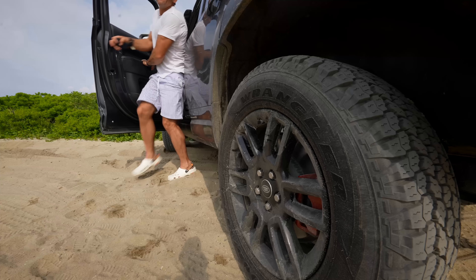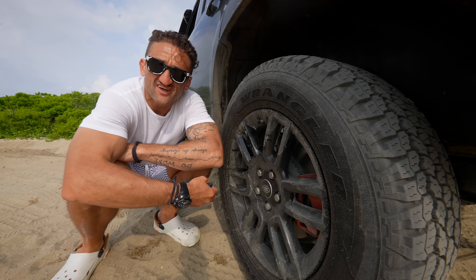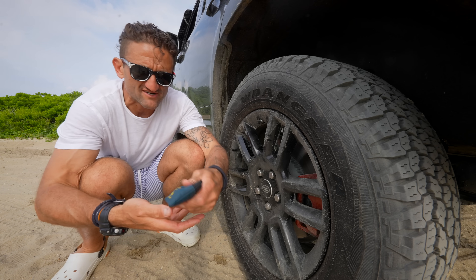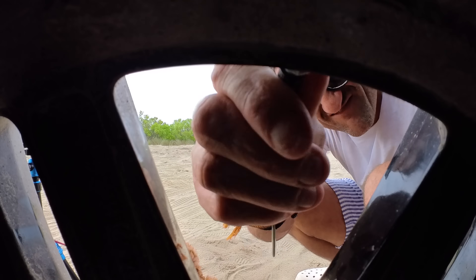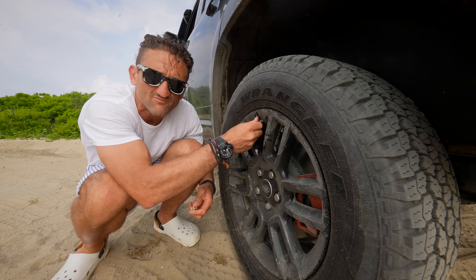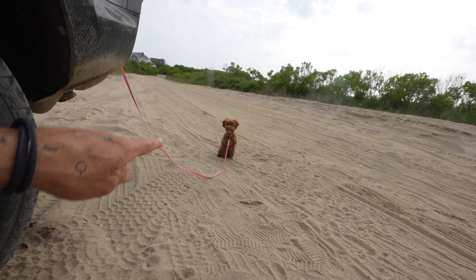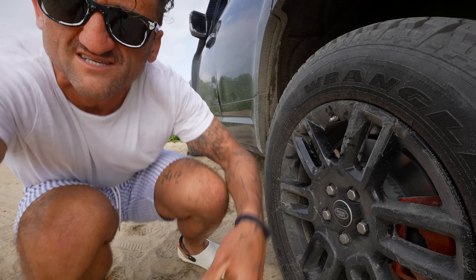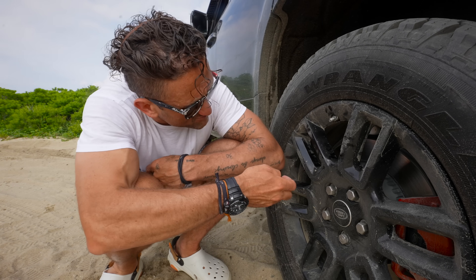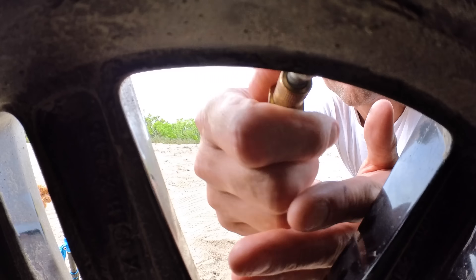When you're driving on soft sand you've got to let most of the tire pressure out. Typically keep these tires around 44 to 45 pounds of pressure, but when you're on the sand you bring that down to about 15 to 20 pounds of pressure.